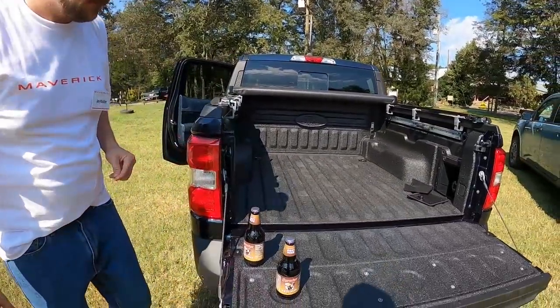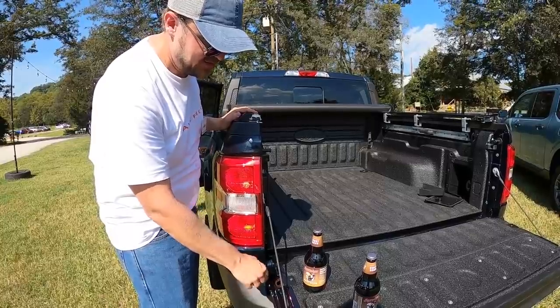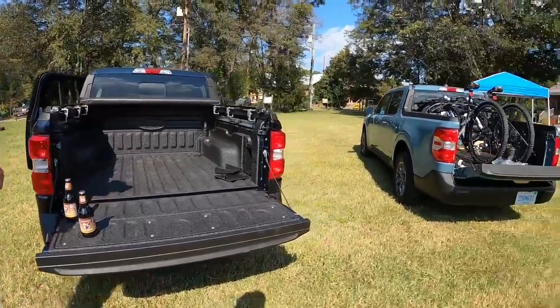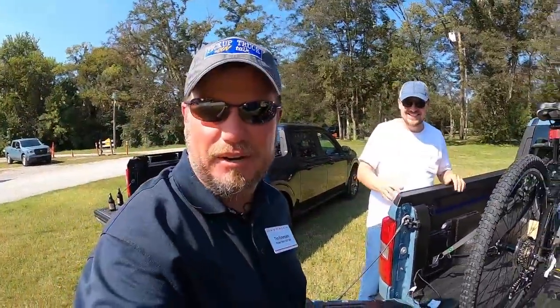Oh wait, we have the bottle opener too, don't we? Yes, we do. All trucks have two tie-downs on either side of the tailgate — tie-down and bottle opener come stamped. You've got to get the bottle opener. I mean, you've got to get that cold beer. Well, we have root beers — there are different versions of beer.